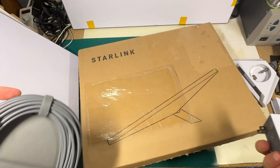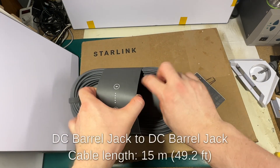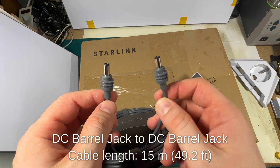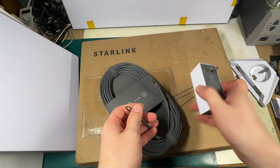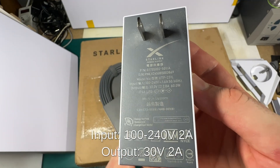We also have a DC power cable and power adapter, and that's it. The cable is just a DC barrel jack with a rubber seal. The power supply is 30 volts, 2 amps, 60 watts max.